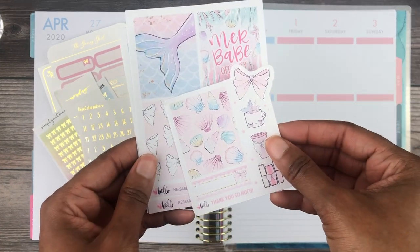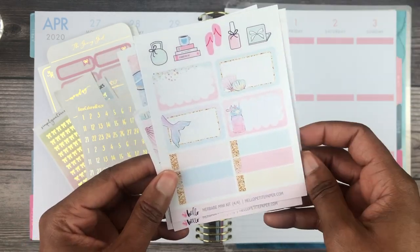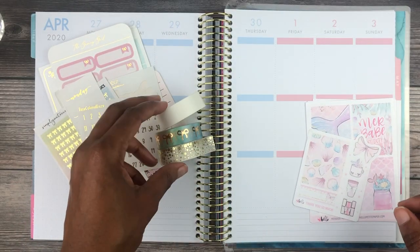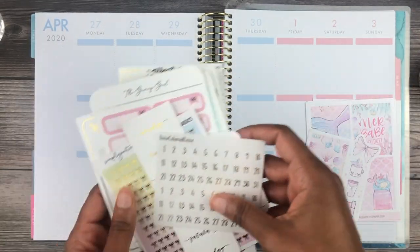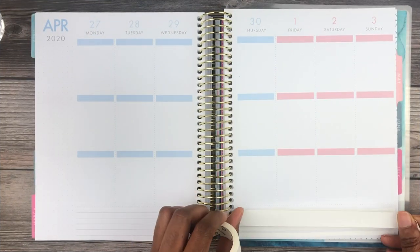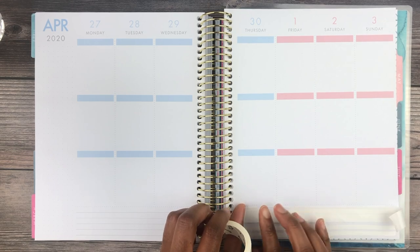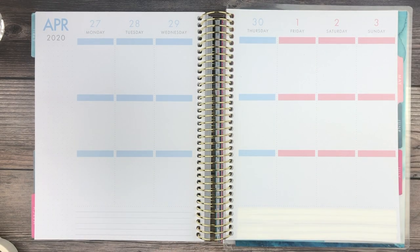Hey, back for another video and this week I am in my memory planner doing something a little bit challenging and different. I'm using the super small kit from Hello Petite Paper called Mer Babe, and as you can see it doesn't come with bottom washi and is very limited with all the items, so I'm pulling in a ton of things from my stash — which is a challenge, but it was a lot of fun.